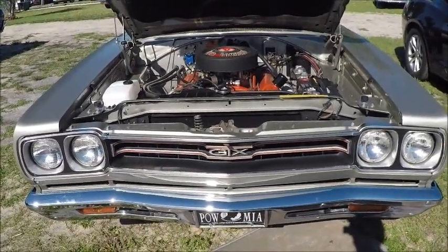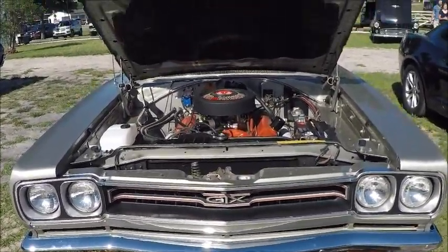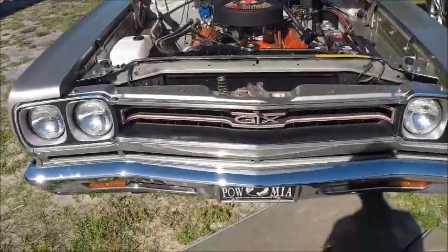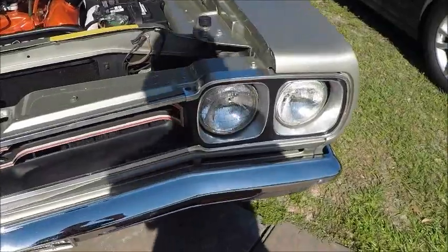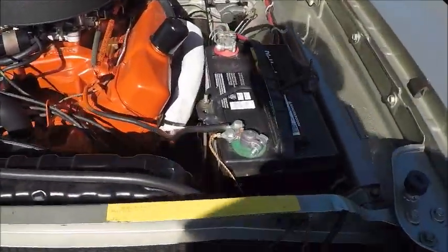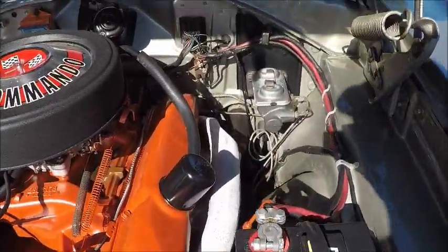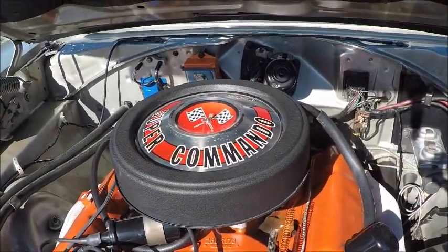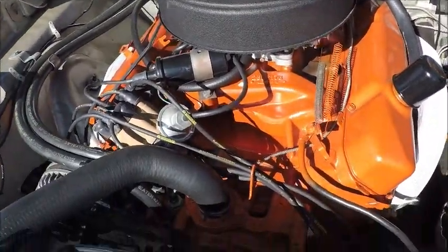This is a 1969 Plymouth GTX hardtop. Nice silver color here. 440 under the hood. It looks in beautiful shape.